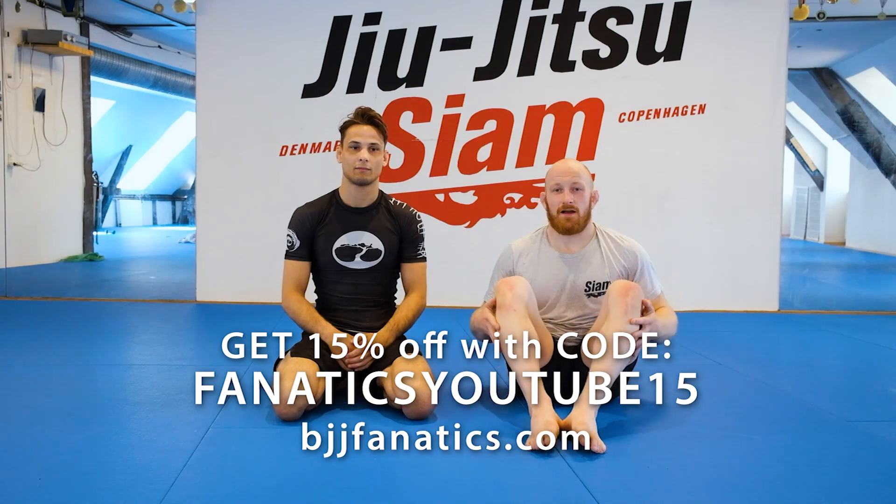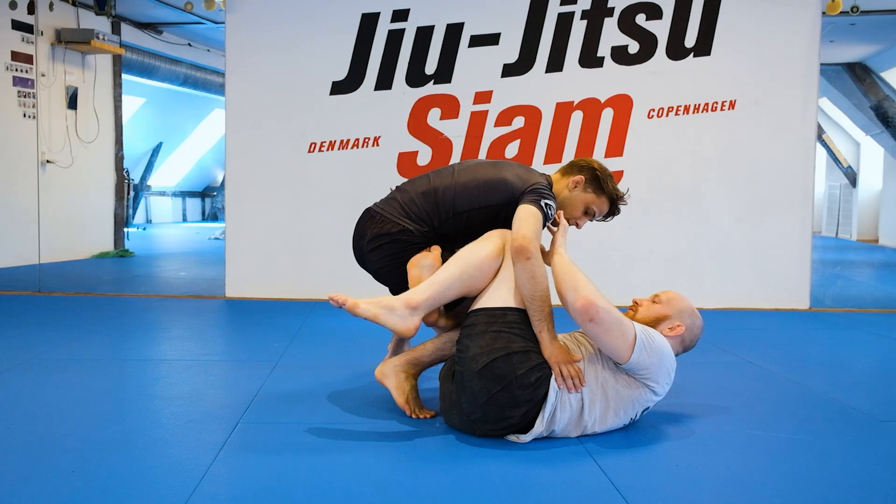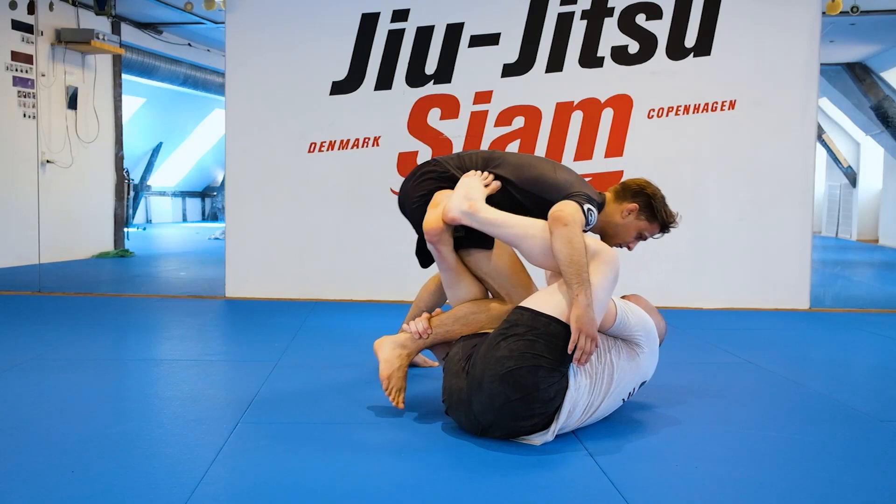I'm going to show you an option from reverse de la jive to the dog bar. So I'm going to have my reverse de la jive here, a nice strong de la jive hook, my frames on, and my feet here to help me extend. My right hand is going to be underneath here, and what I'm going to do is extend forward so I can get my single.